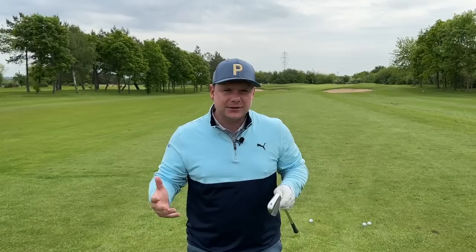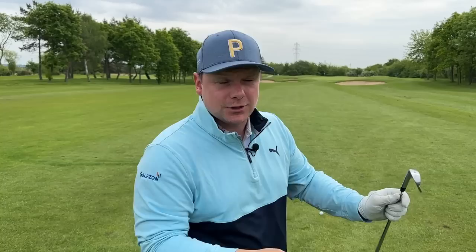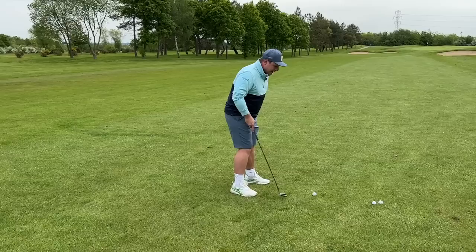Ultimately everybody wants to hit pretty straight shots with a little bit of movement. That's going to come down to the relationship between the club face and the swing path, which we'll talk about in a later video — so make sure you subscribe if you want to see that. Essentially what I want to do first of all is make sure the ball position is not only correct but is consistent.